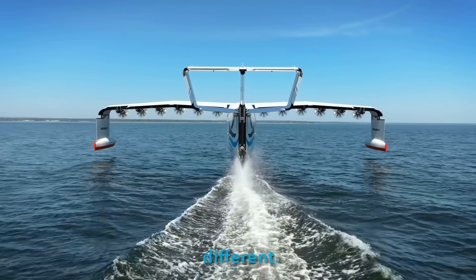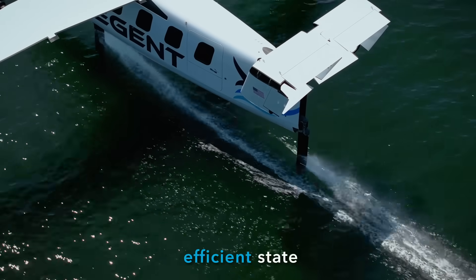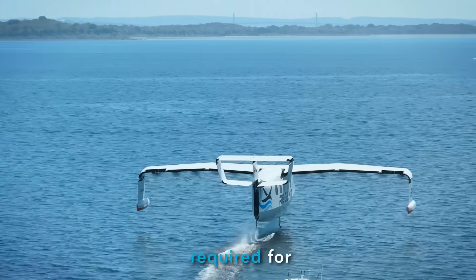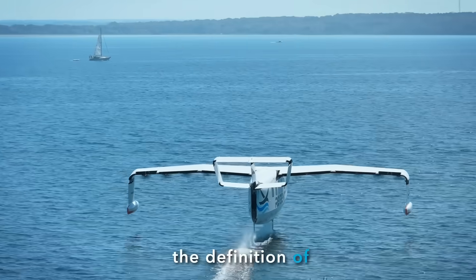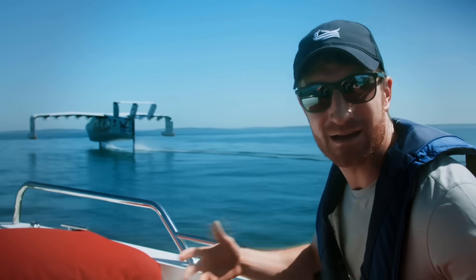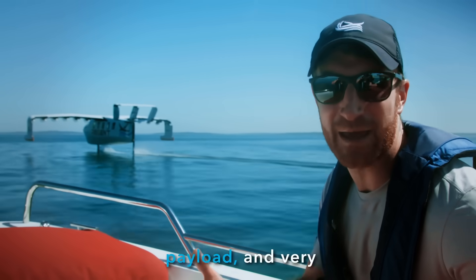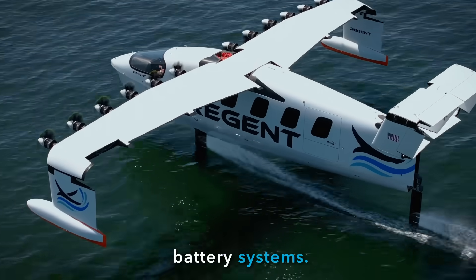A sea glider is different. The sea glider uses its hydrofoils to get up to speed, using this very efficient state to get the speed required for takeoff. A sea glider is really the definition of how to be an incredibly efficient vehicle. That means speed, range, payload, and very importantly, efficiency enough to use our battery systems.